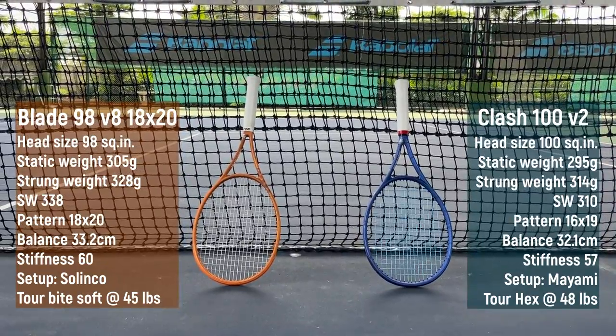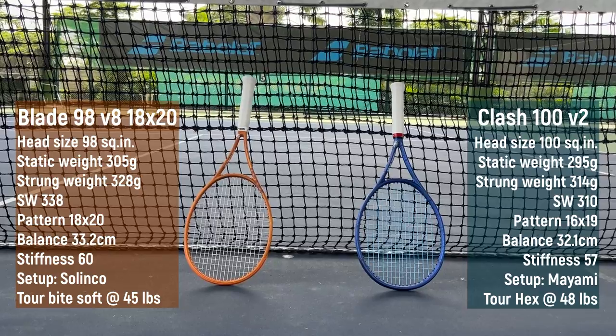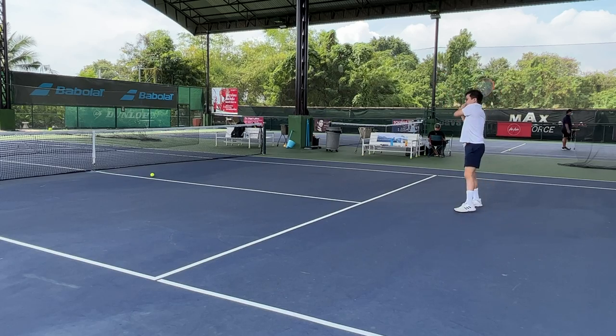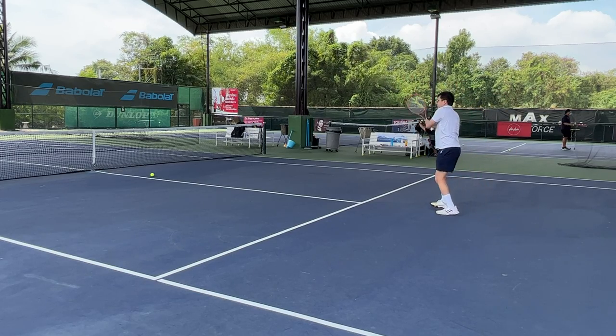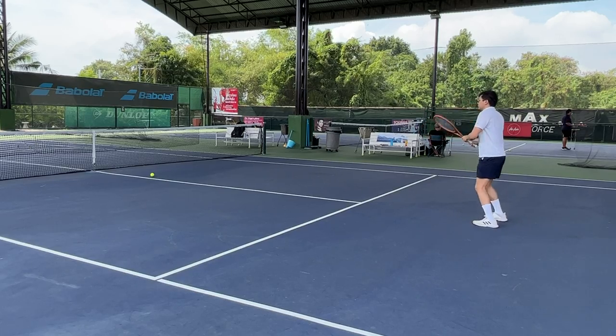First let's check out the specs. It's basically the same as the normal version so I will not get into too much detail. However, the strung weight on the Blade is 338 — what a monster! I strung it with 18 gauge string which is thinner than what I normally use, so I think it could go beyond 340 if strung with 17 gauge.